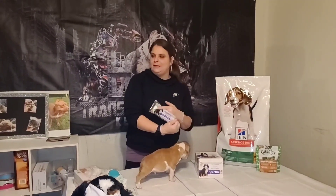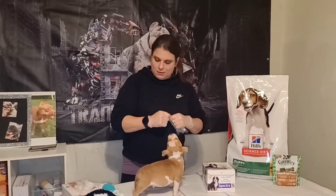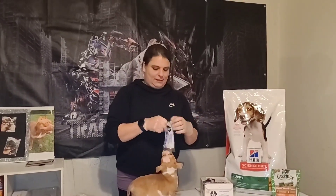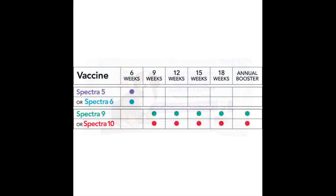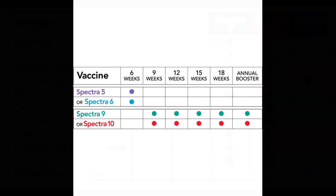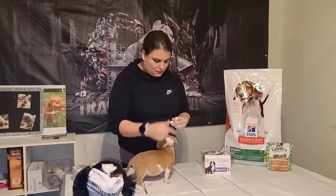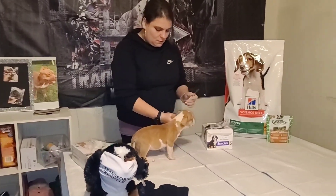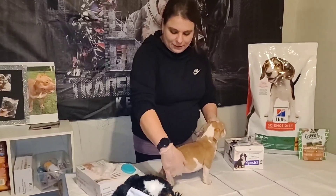We're going to do the Spectra 5 — that's another one for six-week puppies. They can get the five or the six; we got the five. I'm going to show you how to self-administer. On little puppies at six weeks, they have three injection sites you can choose from.